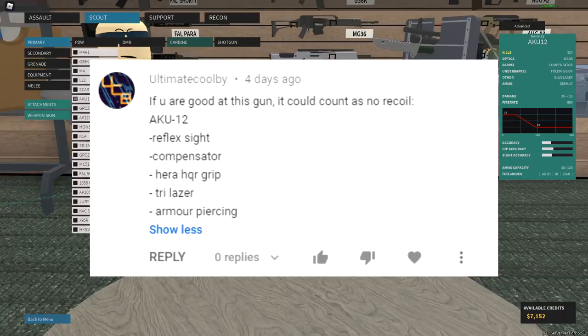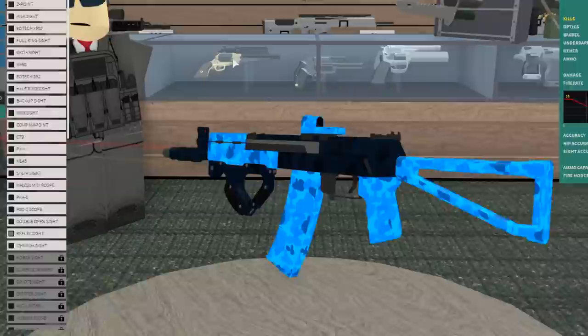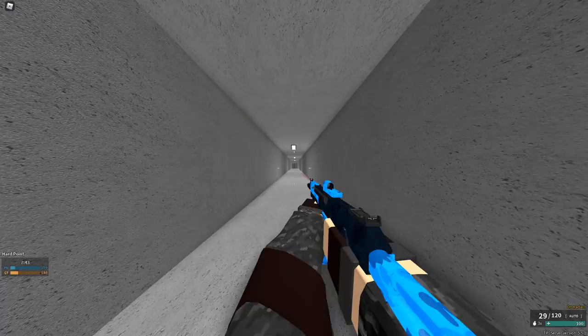So we'll start off pretty simple here. We've got a guy who says that the AKU-12 with reflex compensator, Hera HQR grip, tri-laser, and armor piercing is going to be good. So yeah, we're ready to go. I mean, it looks cool though, I'm not gonna lie.